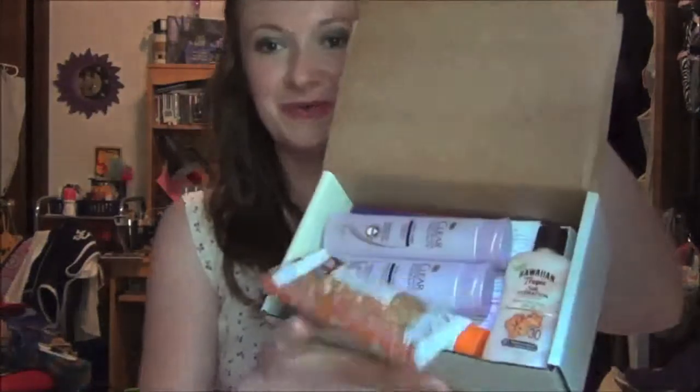As soon as you open it, you can see all the goodies in here. It smells very summery and there are lots of heavy liquid things in here.